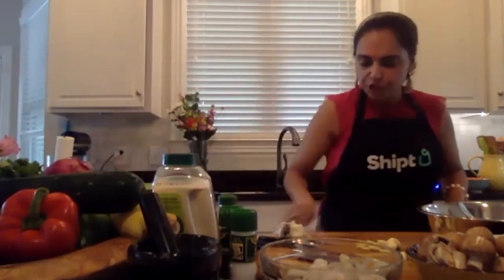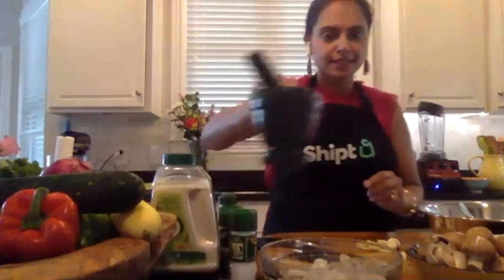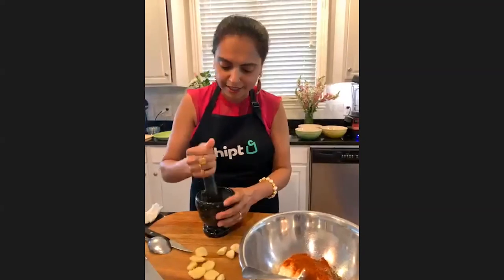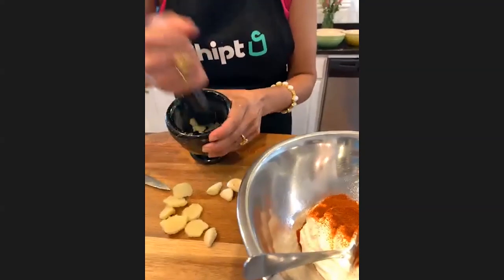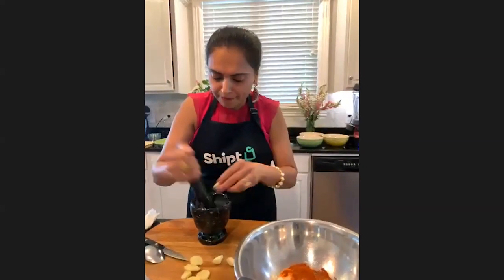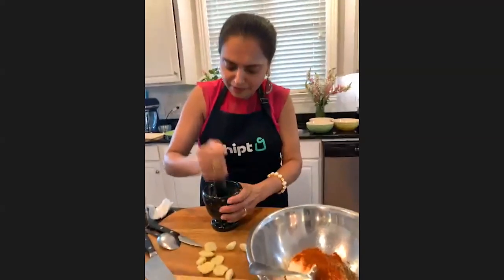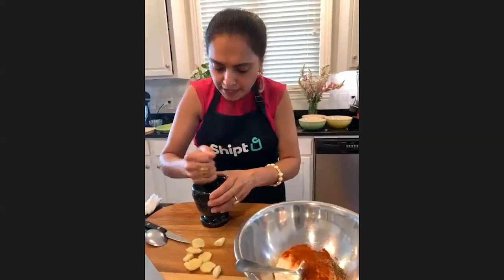Now I have ginger and garlic. What you guys can do is chop this up, or you can get a mortar and pestle if you have that and crush it. I like crushing it because the juices are released, which is going to add to the flavor. Oh my god, can you smell it? Can you smell the ginger and the garlic - isn't it such an amazing smell?